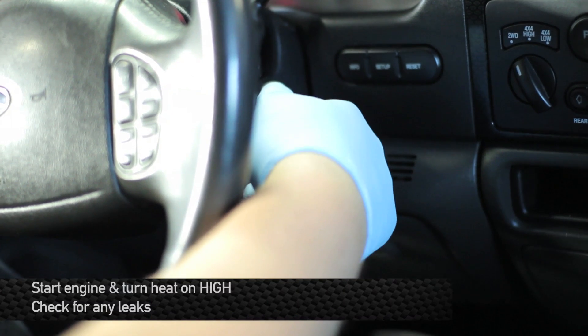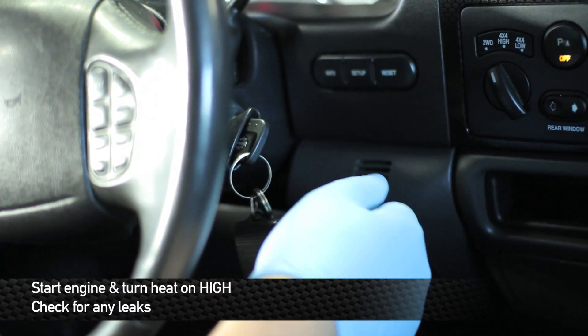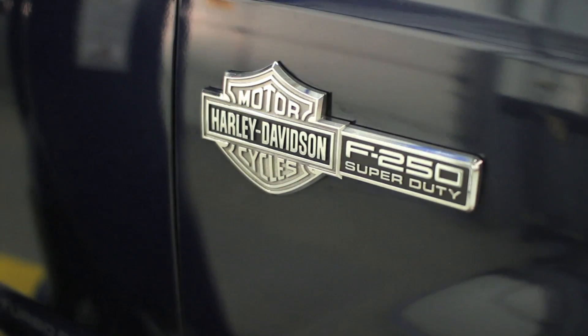Alright, now that we have the cooling system all filled up, we're going to go ahead and turn the truck on and put the heat on high. That'll help get some of the air bubbles out of the system. Alright guys, go out and take it for a spin and enjoy your new Mishimoto products.